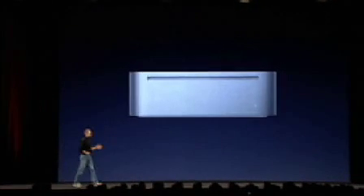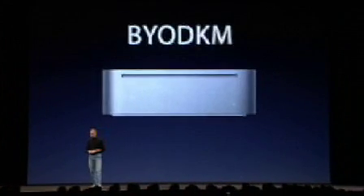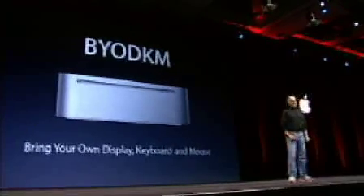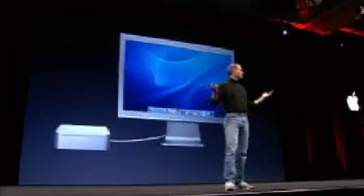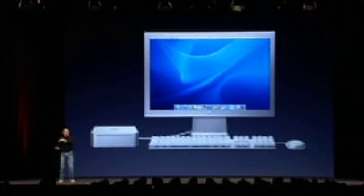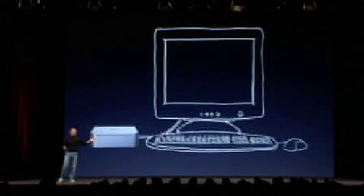The Mac Mini is BYODKM. What does that mean? It means bring your own display, keyboard, and mouse. We supply the computer, you supply the rest. You can take Mac Mini and hook it up to, let's say, our 20-inch cinema display and our keyboard and mouse. But the great thing about Mac Mini is you can hook it up to any industry standard display, keyboard, and mouse.